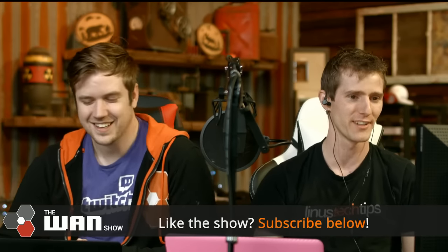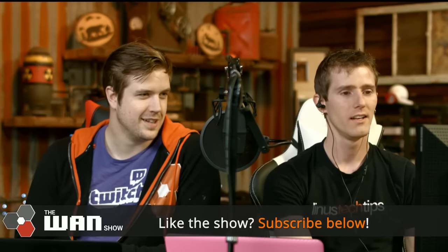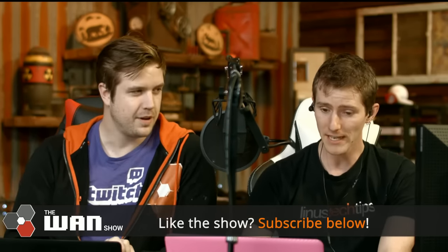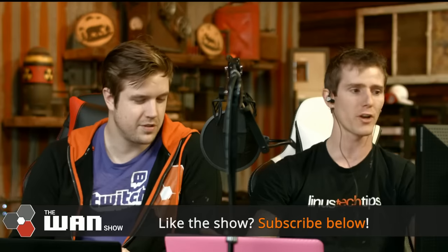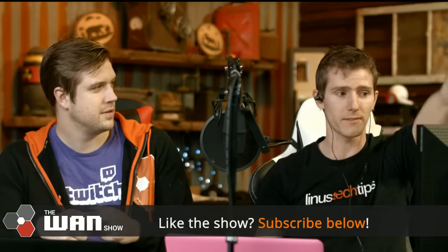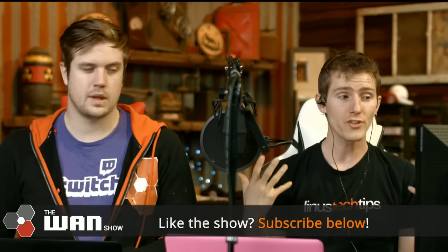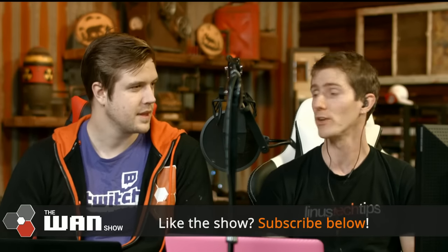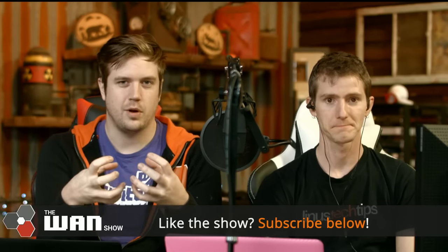People are already asking about the CaseyTron thing. That's a perfect first topic for the WAN show today. We should probably explain what was happening. Before the WAN show started, our channel was hosting CaseyTron. Our doc preparation team wouldn't have known anything about this.